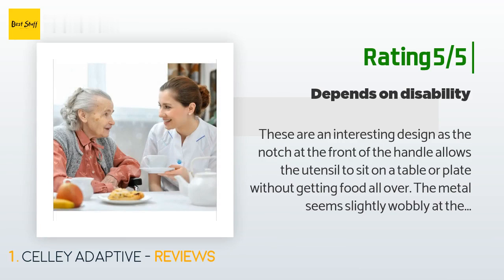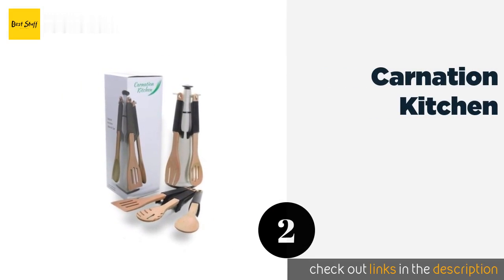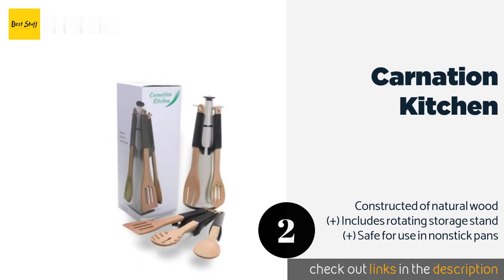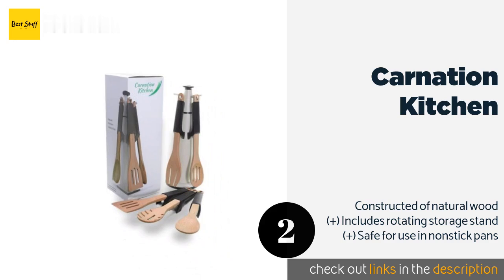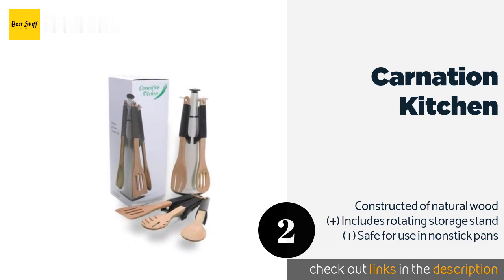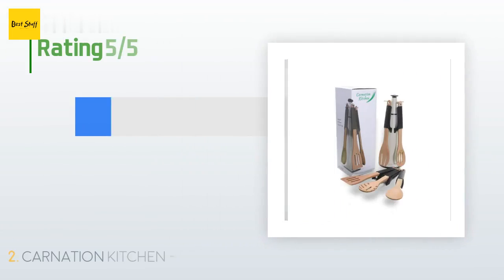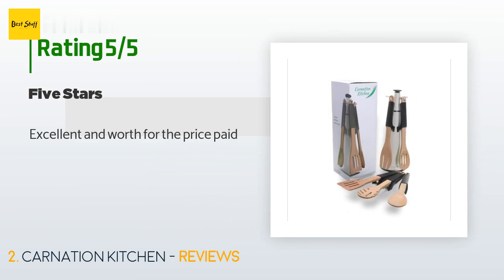Number two is the Carnation Kitchen. When you have a passion for cooking but sometimes your extremities work against you, the Carnation Kitchen collection will give you a helping hand. Its weighted grips are comfortable and sturdy so you can stir stews and serve up pasta to your heart's content. This product is available on Amazon for $29. Check out the link in the YouTube description below. This product is rated five stars from one customer review, who said: "Excellent and worth the price paid."